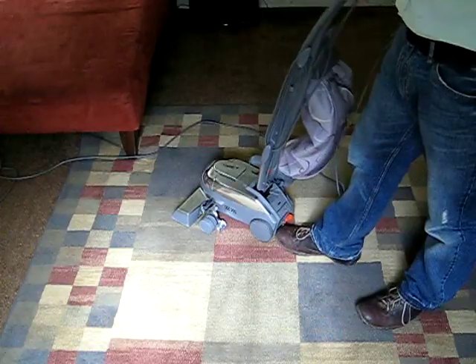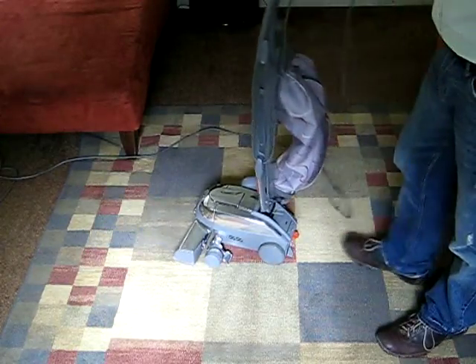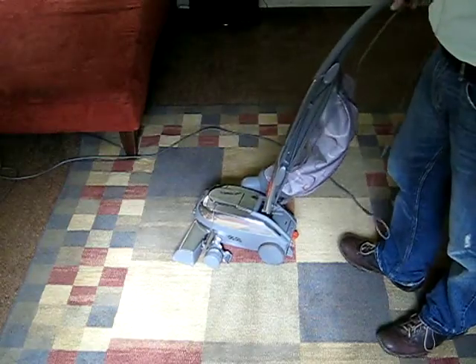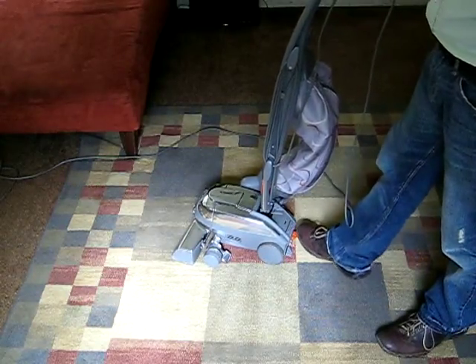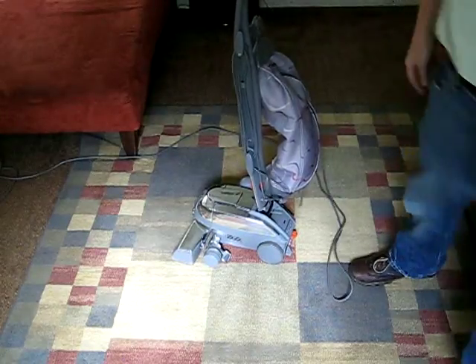When you're not using the vacuum, you want to keep it in neutral — that's to help roll it, like when you're putting it up in the closet. Of course when you're using the vacuum, you want to turn it on and then engage the Tech Drive system. I hope that helps you out a little bit. Thanks.